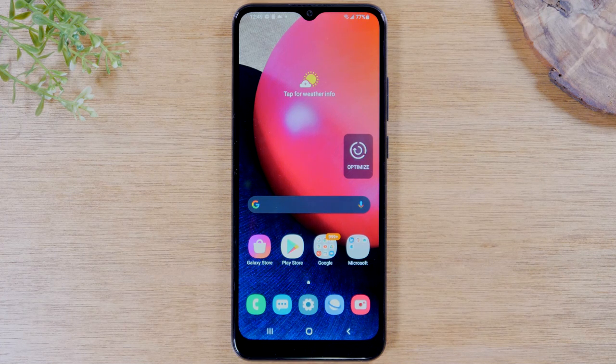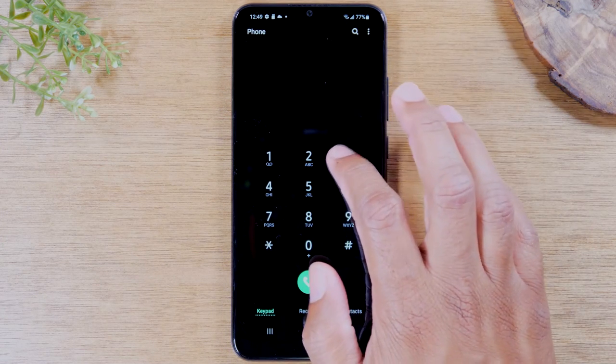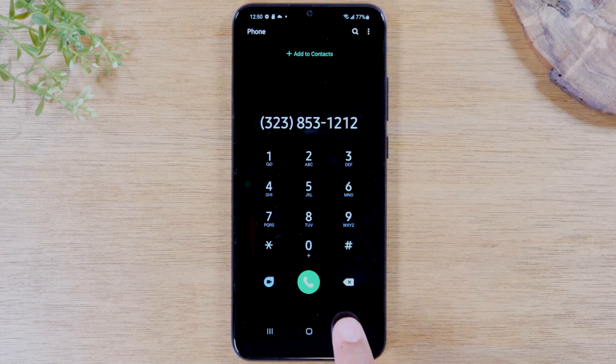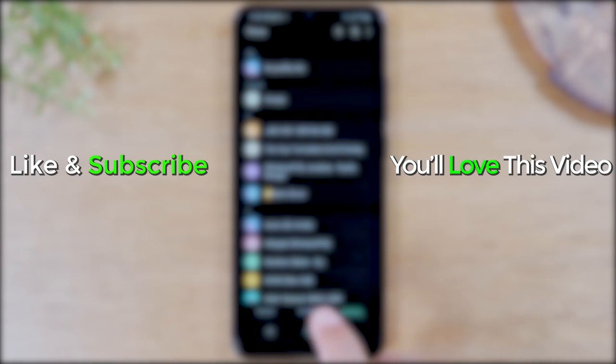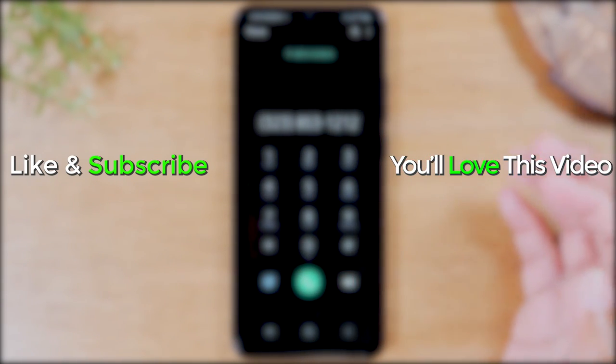For our next step, we're going to show you how to make a phone call and send a text message. Tap on the green phone button in the bottom left corner of the home screen. Make sure you're on the dialer tab — if you're on Recent or Contacts instead, tap 'Keypad.' Then simply type in the phone number you want to call.